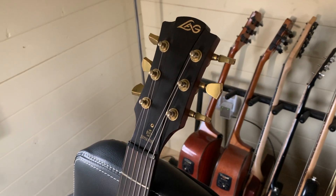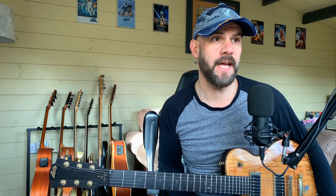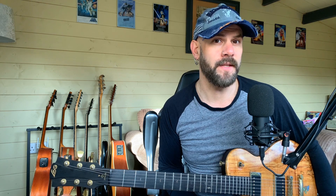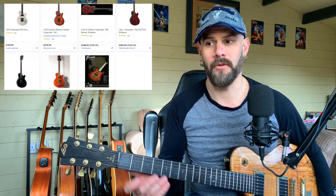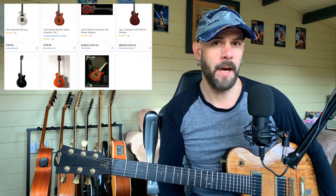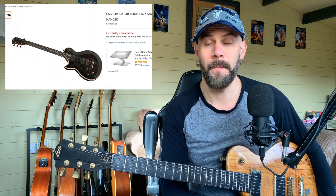You can still find some of these online - when I had a look on the second-hand market, there are still a few floating around. There are some of the more entry-level Imperators you can get; this is one of the higher-end ones, which are a little bit harder to come by. You can, however, get acoustics from Lag - that's probably what they're best known for now. They've really put all their resources into acoustic guitars over the last 10 years. But if you look around you can still find a few electrics - I managed to find a left-handed one, but it was sold, out of stock. Worth having a look though.